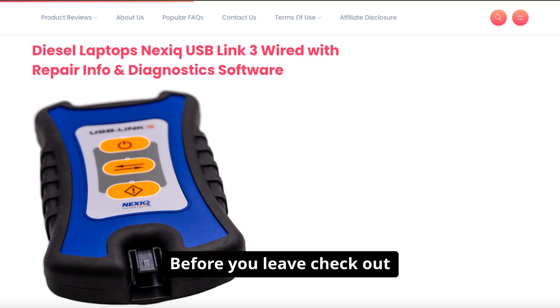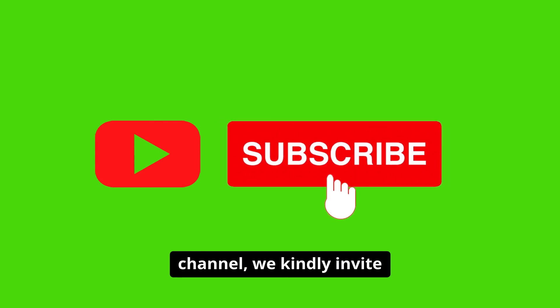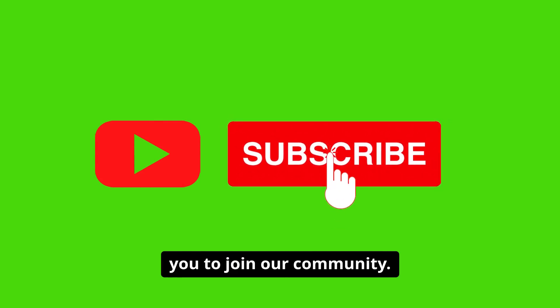Before you leave, check out all the links to this video below. And if you haven't already subscribed to our channel, we kindly invite you to join our community.